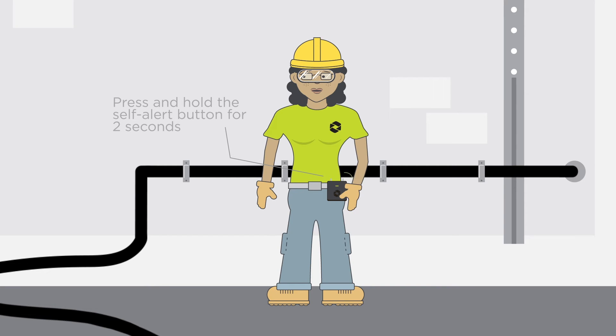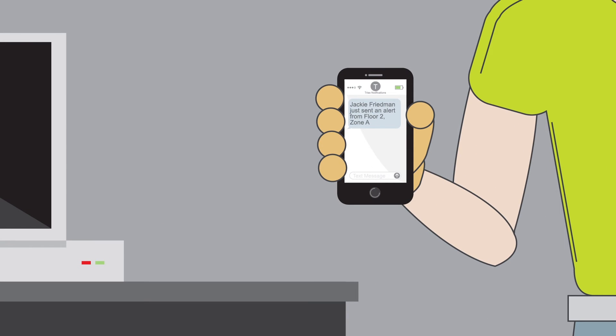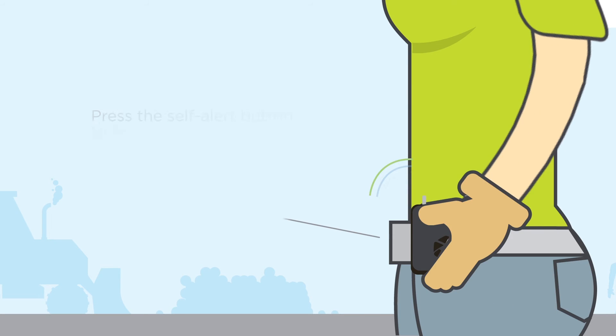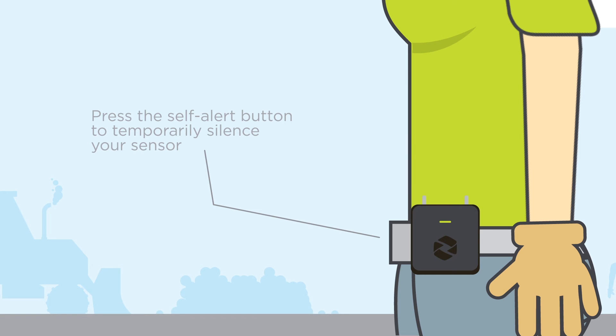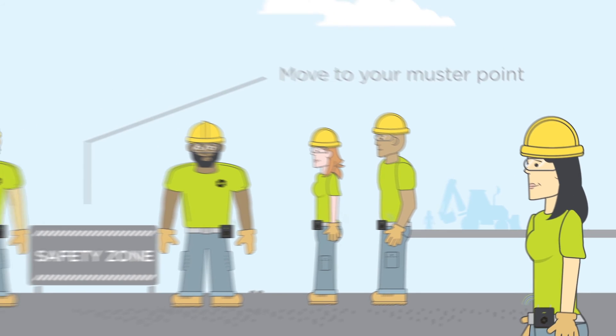The sensor will beep to indicate that an alert has been sent to your site superintendent. If your Spotter sensor makes this sound, it means there's a situation on site requiring immediate evacuation. Press the self-alert button, which will temporarily silence your sensor, and safely proceed to your site's designated muster point for further instructions.